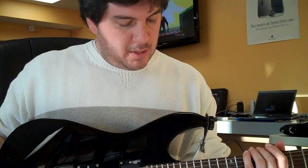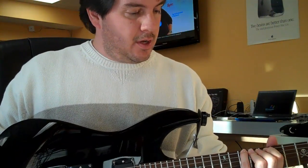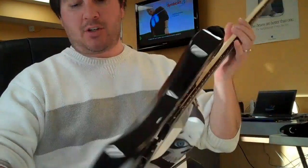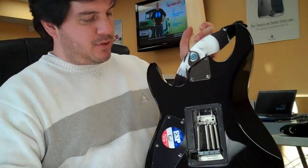Today I'm going to show you how to keep your Floyd Rose Special Tremolo in tune. When these things come in normally with the springs, they only give you two or sometimes three.